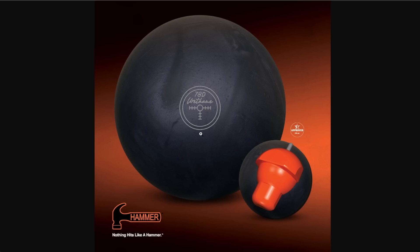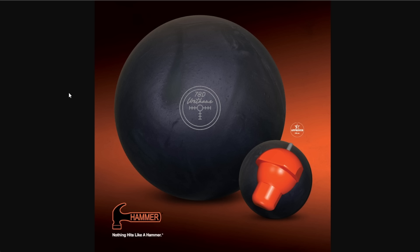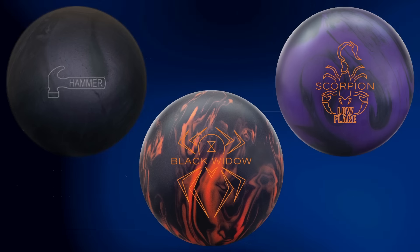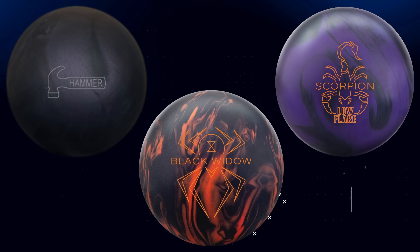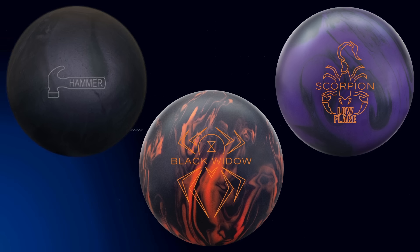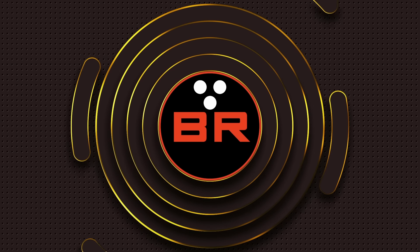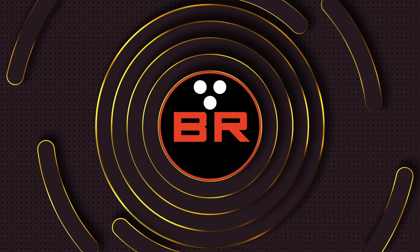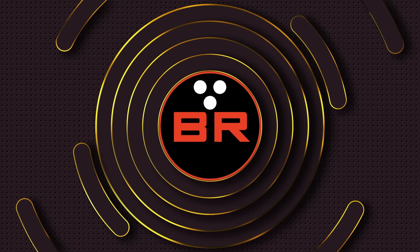Let's talk shelf appeal. I think you know where I'm going to stand — it's going to be the Widow all day long. The other two I'm going to call a tie. Going back to the close-up picture on the web, this ball looks phenomenal — it just means business. The Black Urethane with what looks almost like a part number on a car — I like this a lot. The Scorpion is not looking bad either — absolutely phenomenal.